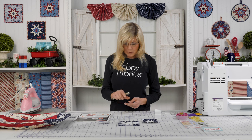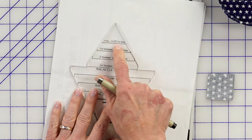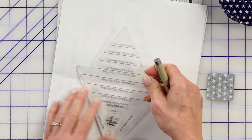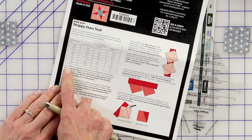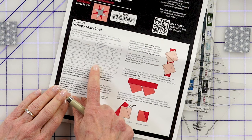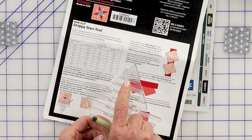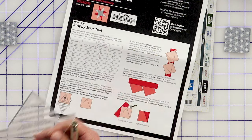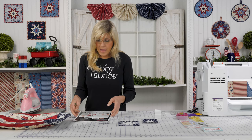You might not be able to see the float as much on this size. We're going to be going with this portion of our Strippy Stars Tool, because that told us back on our instructions that if we're going to have a three-inch finish, we're going to have our one and a half inch star points, meaning we'll need one inch finished, one and a half. So this is the section we'll be using. Notice it says one and a quarter inch strip — even if you lose the instructions, they're right here on the tool. But I still keep those instructions handy for reference because of the step that is coming up.